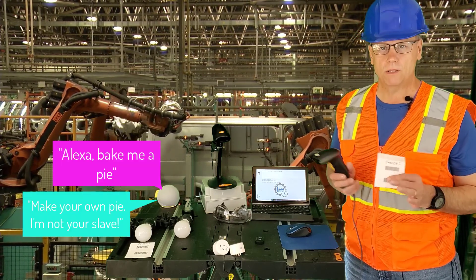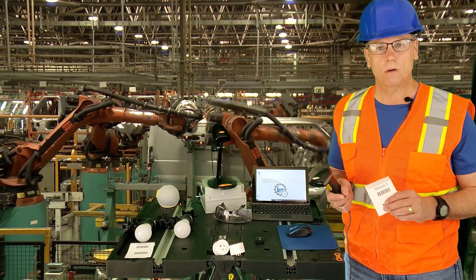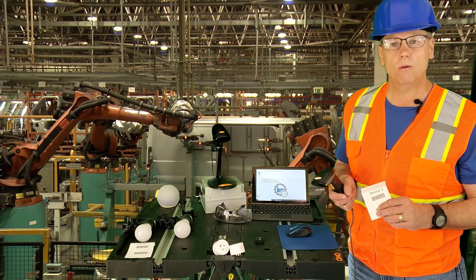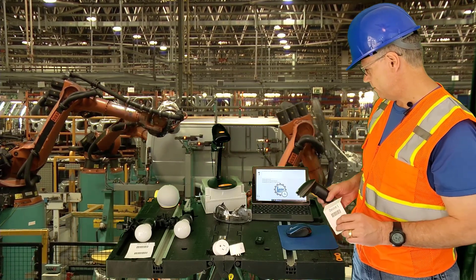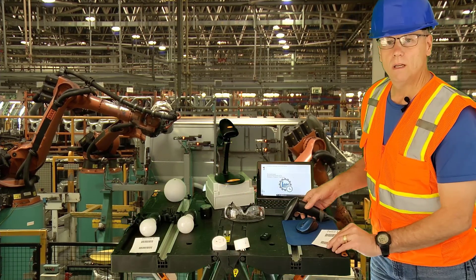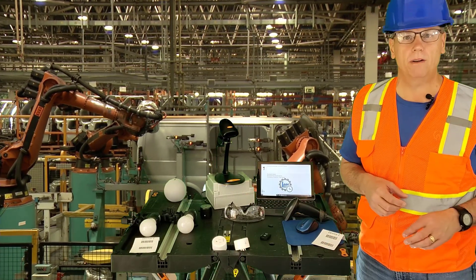As you know, she has an enormous number of things she can do — the list grows daily. Now if Google Home is your thing, everything you see here will work with Google. So let's take a look at what I've got on my little Standard Time barcoding station. The items on this table, besides the tablet, will cost you about $100.